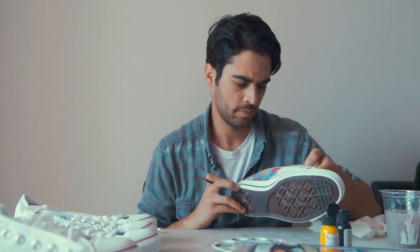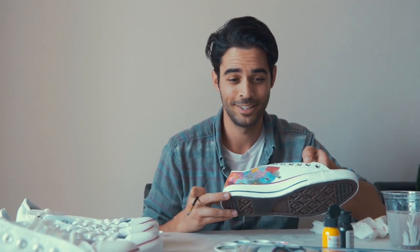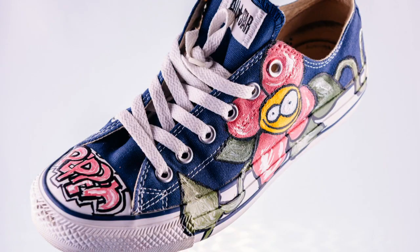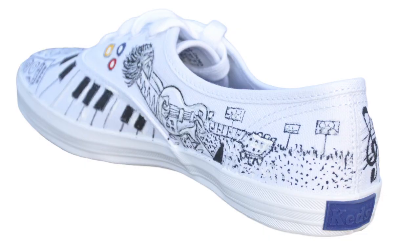I think I could probably paint about three to four shoes with one set. I've used paint pens for shoes before, and it really doesn't work that well. And this kit is awesome. These colors stand out really well, and they look really solid.